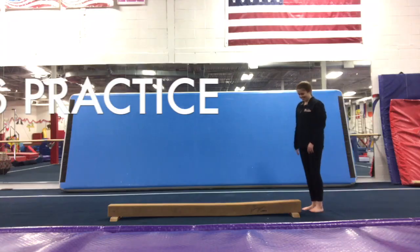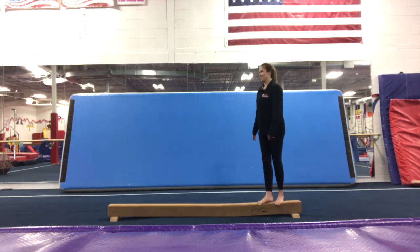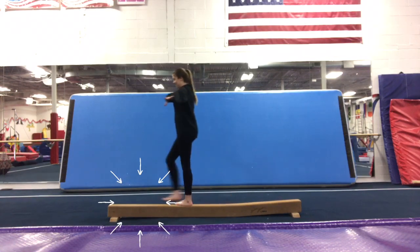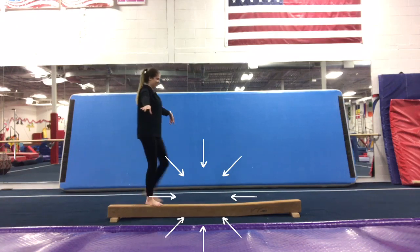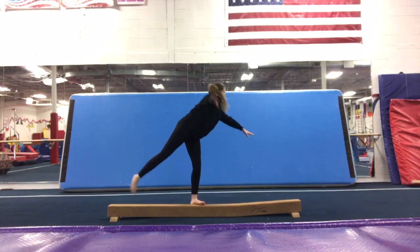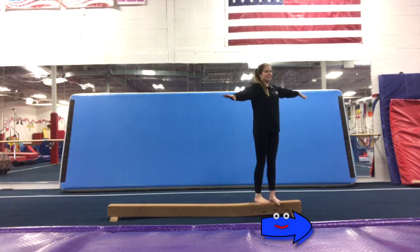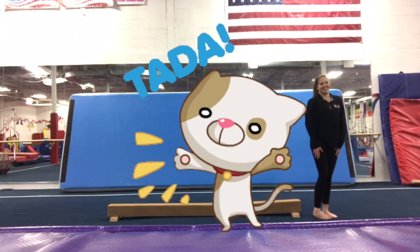We're going to do this one more time. Miss Jessica is going to stand up onto the balance beam, walk to the middle, scale, walk to the end, princess crown, walk to the middle, one foot in front, lever. Sideways, walk to the end of the beam. Jump down, stick, finish. Great job, Miss Jessica. Keep practicing.